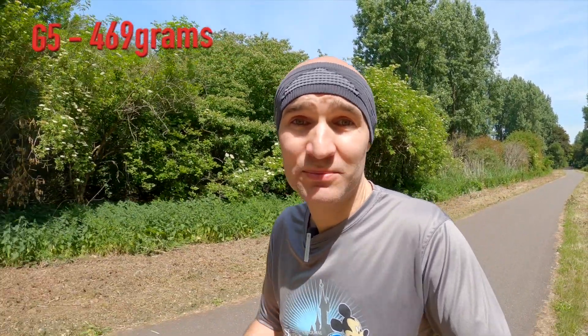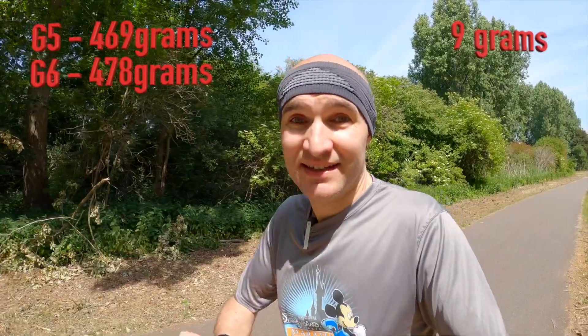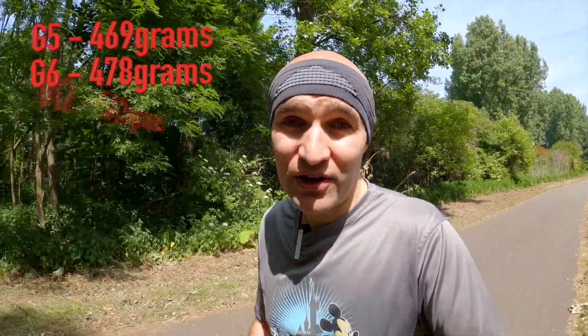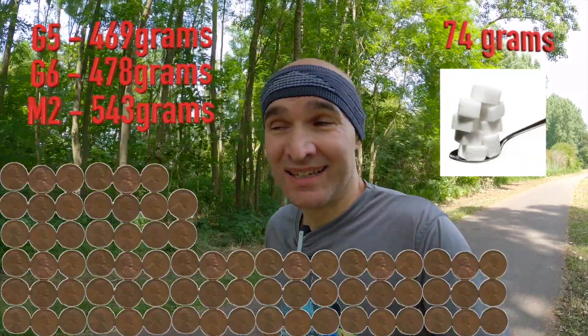Now, the weight of the gimbals. The G6 is a little bit shorter but thicker and looks a little bit bulkier, so I expected it to be a little heavier than the G5. It is, but not by much. The G5 weighs 469 grams. The G6 is only 478 grams — that's 9 grams of a difference, which is 9 pennies or 2 teaspoons of sugar. The Zhiyun Crane M2 however comes in at 543 grams, which is 74 grams heavier than the G5 — about 8 teaspoons of sugar or 74 pennies. Still not a whole lot of weight, but if you're carrying it around for a long time like I sometimes do on my runs, it could make a bit of a difference.